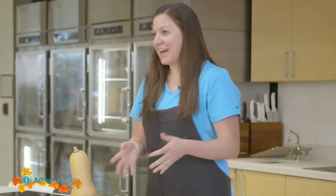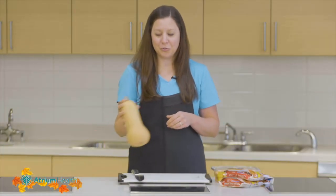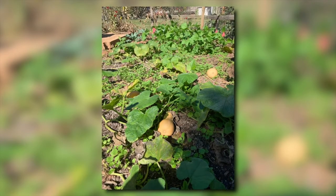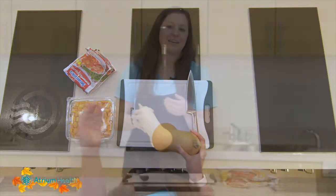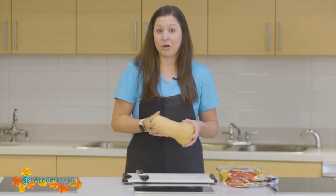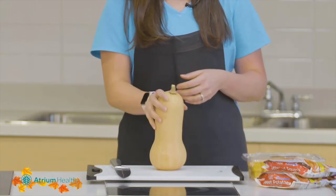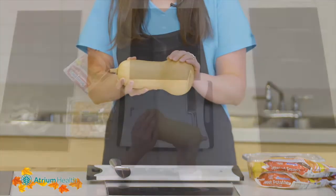Now that we've covered those two grocery store versions, let's talk about how to cut apart a whole butternut squash. This one I actually grew in my garden this summer. You would think that butternut squash would be more of a winter vegetable, but they grow during the entire summer and then at the beginning of fall you can harvest them and eat them all winter long. There's sort of a cylindrical neck and then more of a round bottom to it.